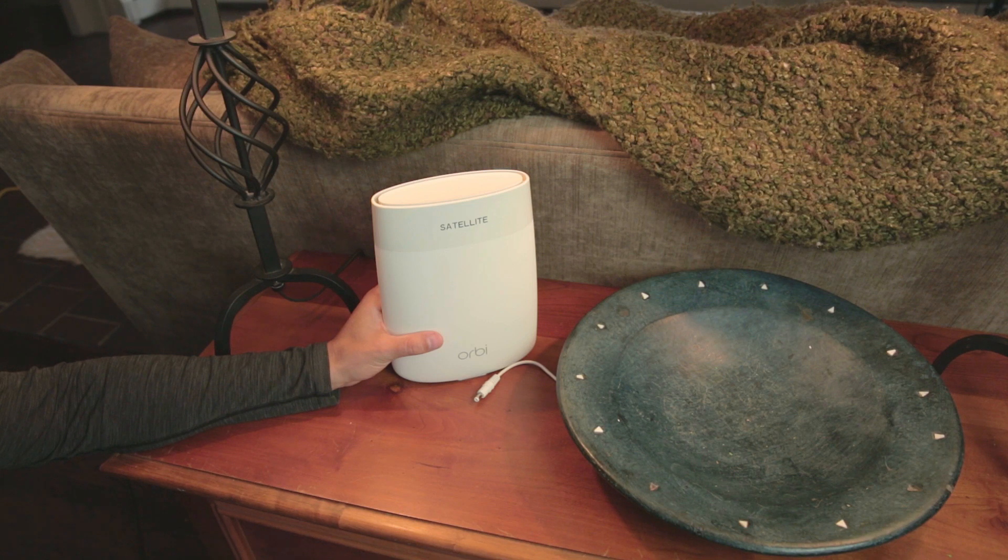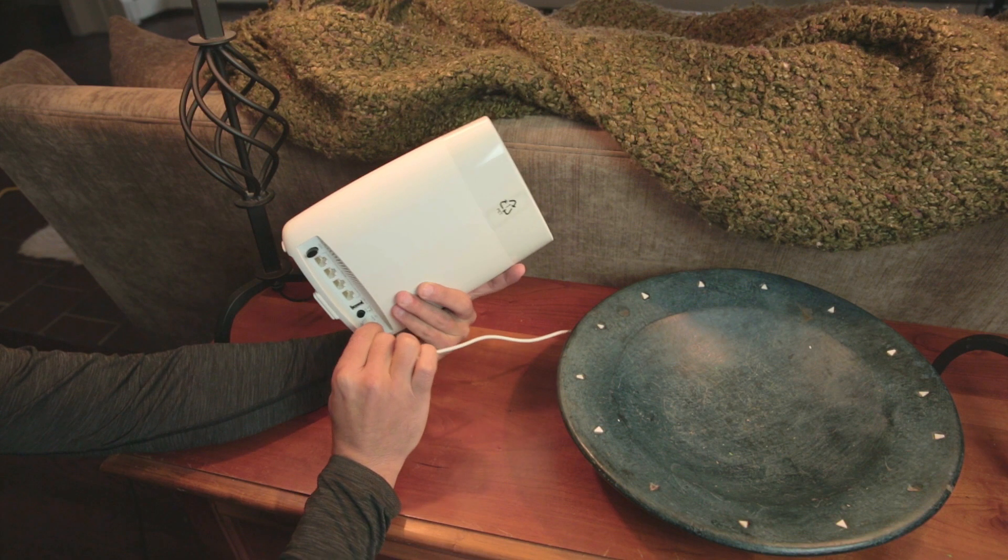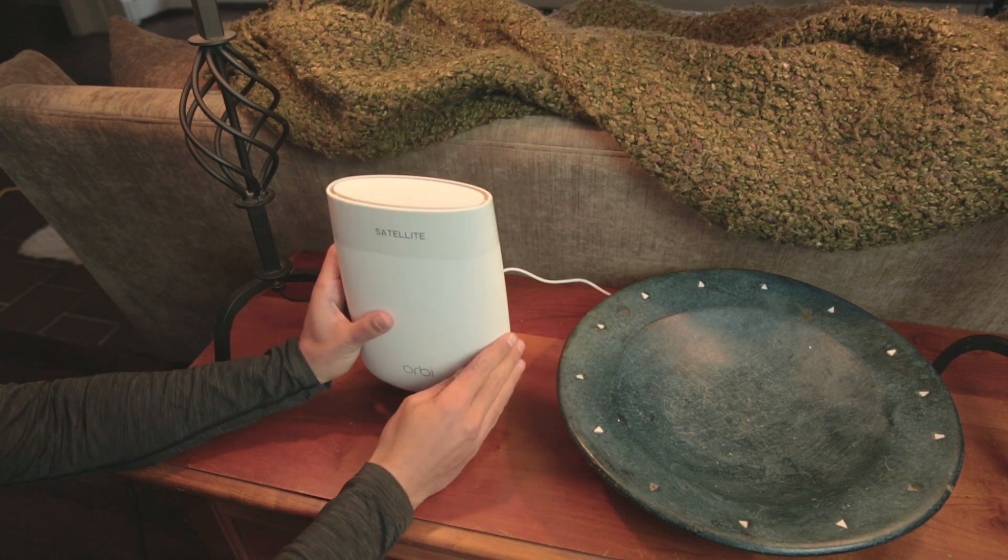Installation of the Orbi was really easy. I first plugged the router in and then waited for the ring light to turn solid white. Then I connected my modem to the router using the provided network cable. Once that was done, I went to somewhere around the middle of the house, found a spot where I wanted to place the Orbi satellite, and went ahead and plugged it in. Once the satellite was plugged in, I waited to get a solid blue light on the satellite.